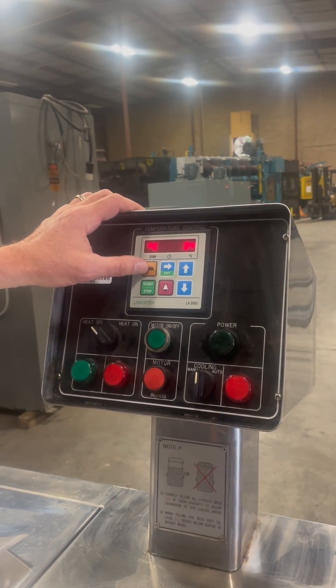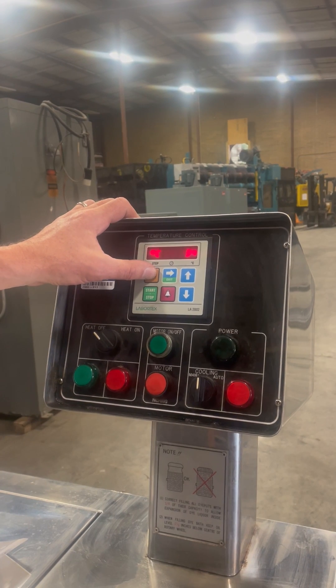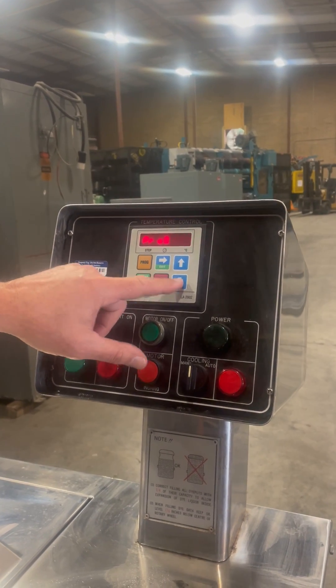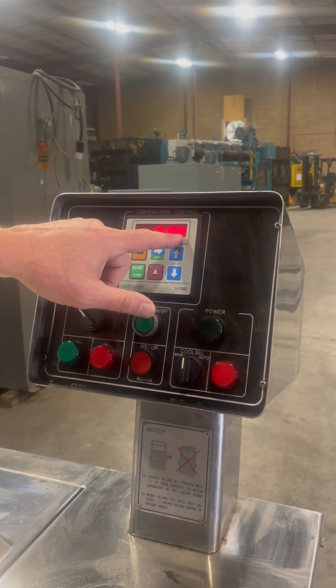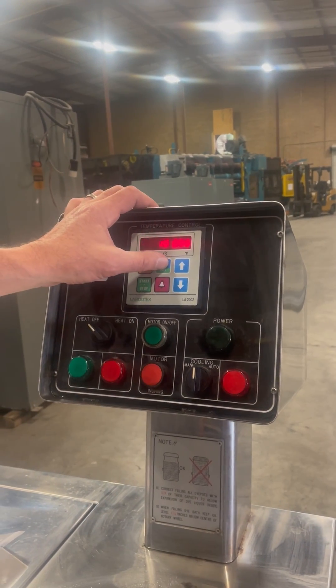When the temperature is shown on screen, if you hit program it shows you which program you're in. You can use up and down to select that program. Hit it again and it allows you to change — for example, step 1 is 15 minutes, going up to 55 degrees Celsius.